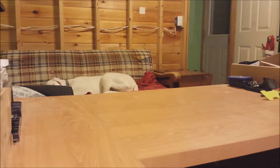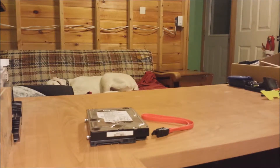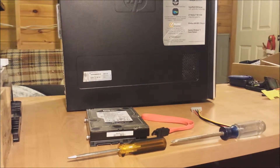Here we're going to install an additional hard drive to my tower computer PC. We'll need an extra hard drive, a SATA data cable, a power cable, a computer tower, and some tools.